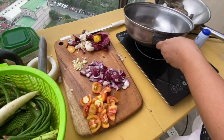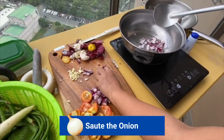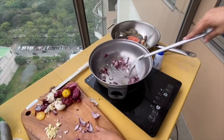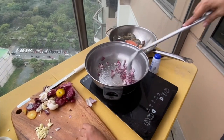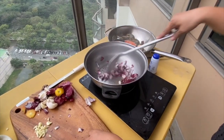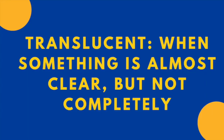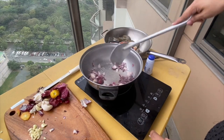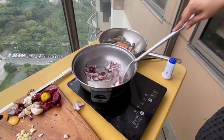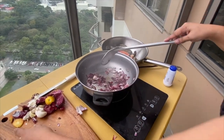Since the pot is hot, we can now put the onions. Saute the onions. Translucent — when something is almost clear but not completely. When the onions become translucent, let's put the garlic.